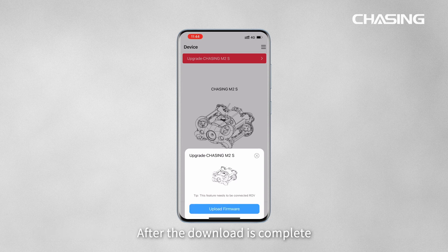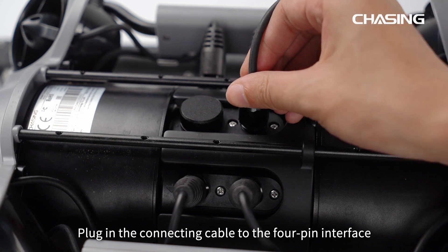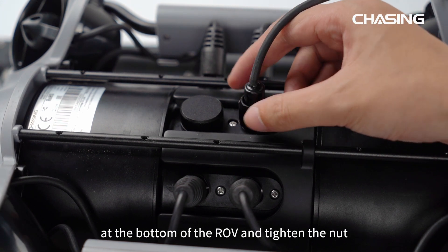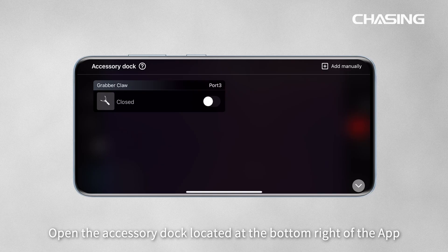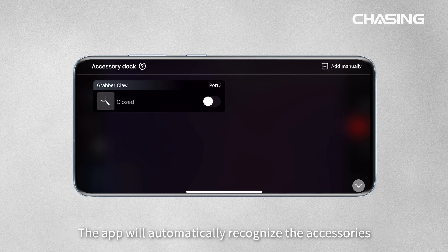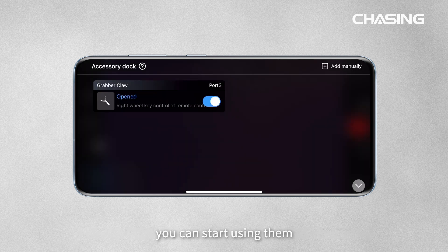Firmware updates are released periodically for a better experience. Connect to an available network and download the firmware. After the download is complete, click Upload. After the upload is complete, the ROV will automatically restart to complete the firmware upgrade. To connect accessories, plug the connecting cable into the 4-pin interface at the bottom of the ROV and tighten the nut, then use four screws to fasten the accessory onto the ROV.